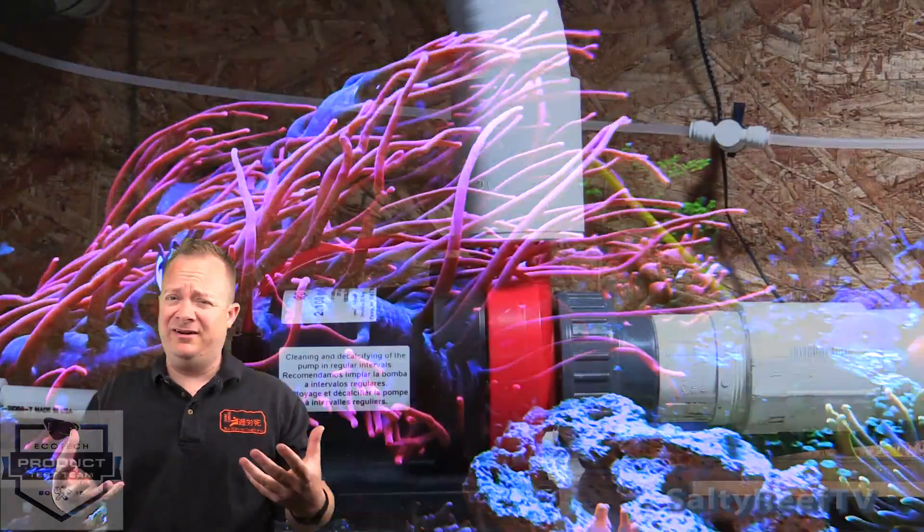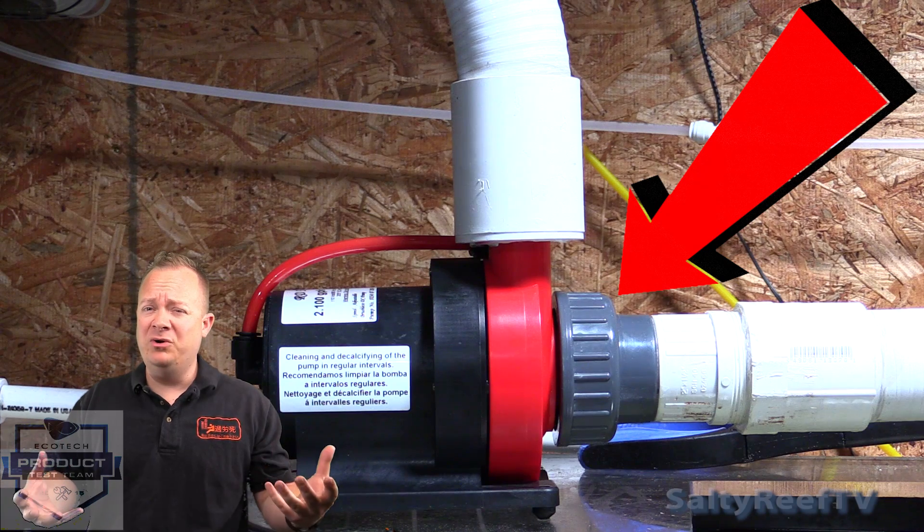I do want to point out that the Red Dragon is 9,000 liters per hour, so as tested, this pump is peaking out around 3,000 liters per hour less than the Vectra L1. The Red Dragon also costs about $300 more. And just as a general warning — if you decide to go with the Red Dragon 380 watt, the inlet sizing is a weird proprietary threading of two and a quarter inches.